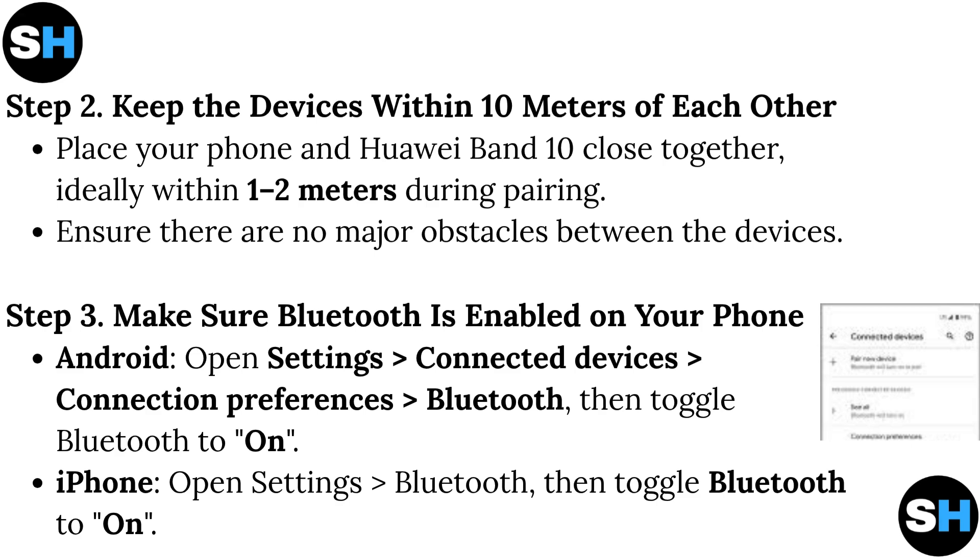Step 3: Make sure Bluetooth is enabled on your phone. Android: Open Settings > Connected Devices > Connection Preferences > Bluetooth, then toggle Bluetooth to on. iPhone: Open Settings > Bluetooth, then toggle Bluetooth to on.